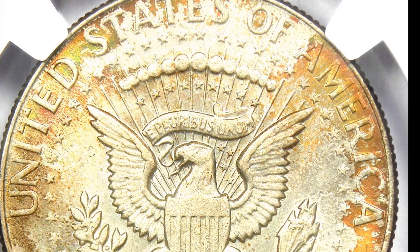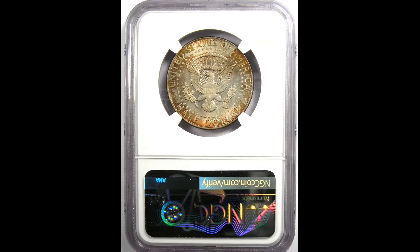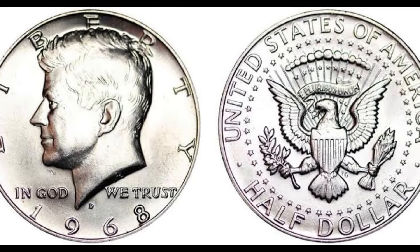The word Liberty is centered on the front with the year 1968 at the bottom. You'll see the mint mark beneath Kennedy, as well as the phrases 'In God' on the left and 'We Trust' on the right. Something intriguing to consider: the date has a thick eight that stands out from the rest of the numerals.